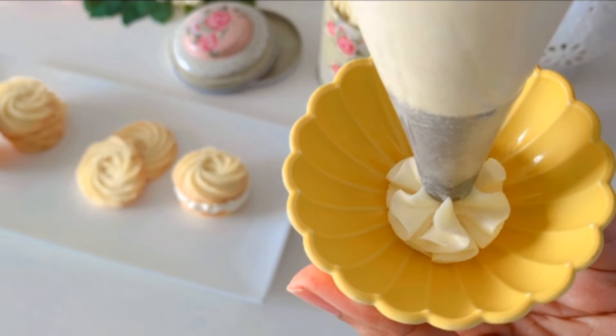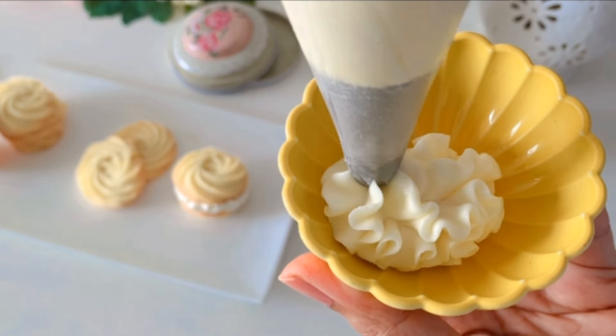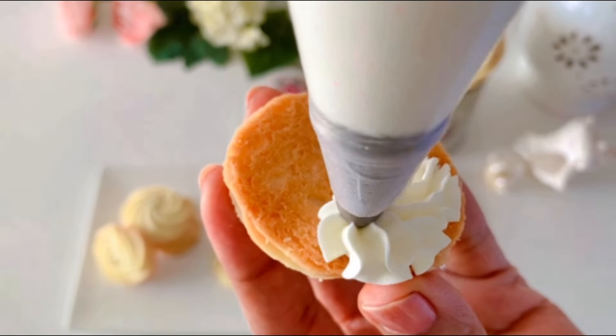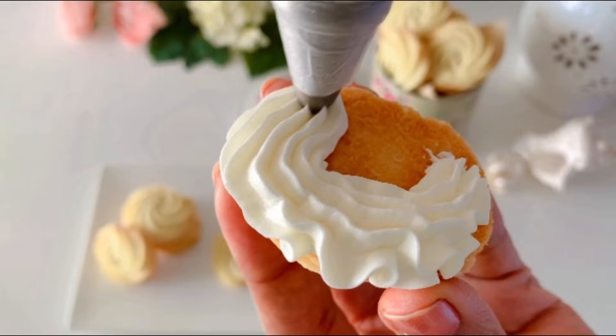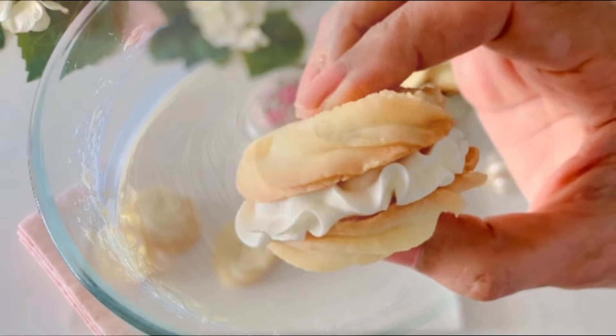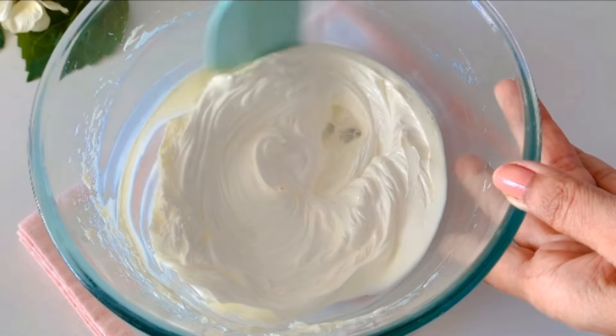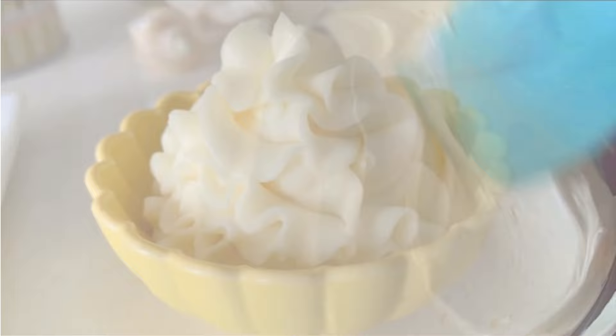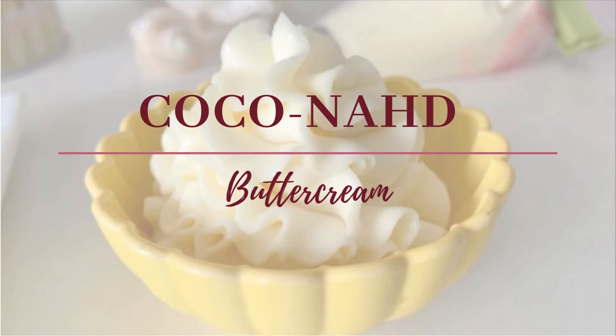Hello everyone, welcome back. Today I'll be teaching you the basics of perfect buttercream that's required for any dessert that you may want to make. This beautiful frosting is the most popular and just as easy to make, but there are a few tips I'd like to share. So if you'd like to learn how to make this creamiest buttercream, then just keep watching.